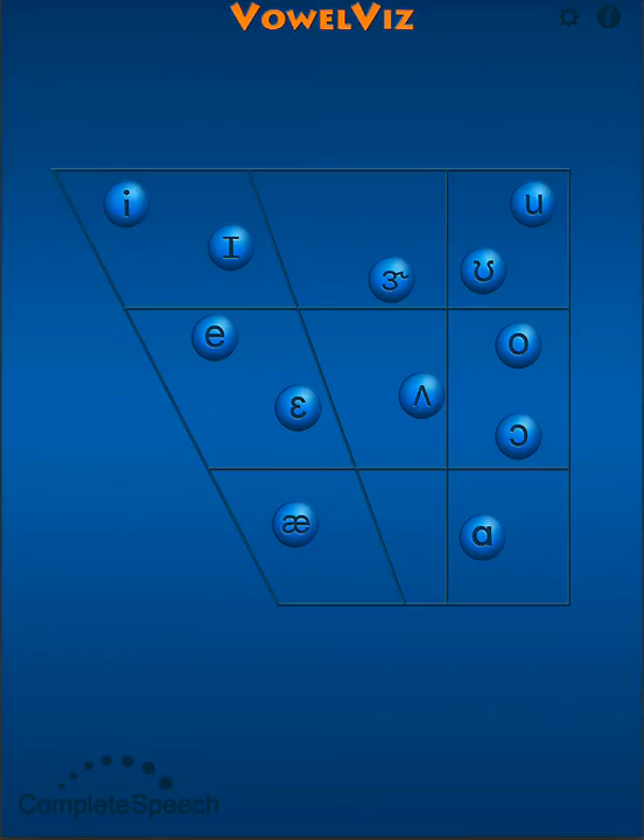Today, however, I want to show how visual feedback from Vowel Viz can reinforce speech-motivated oral coordination.